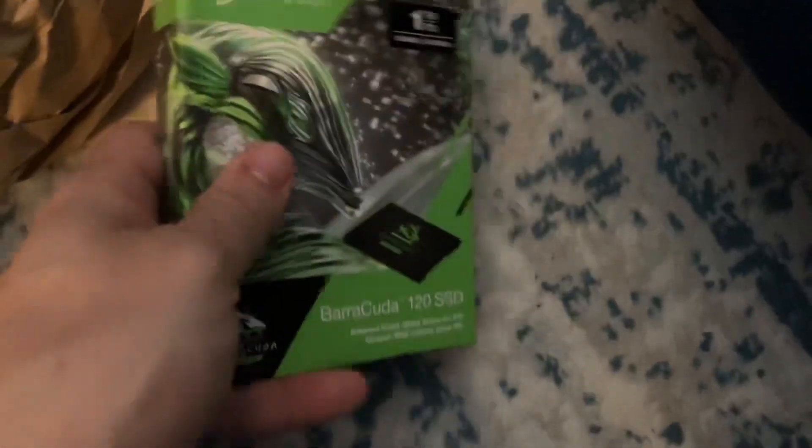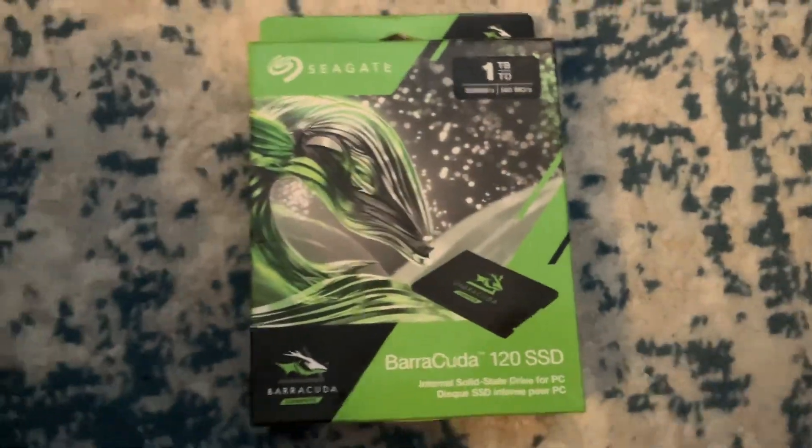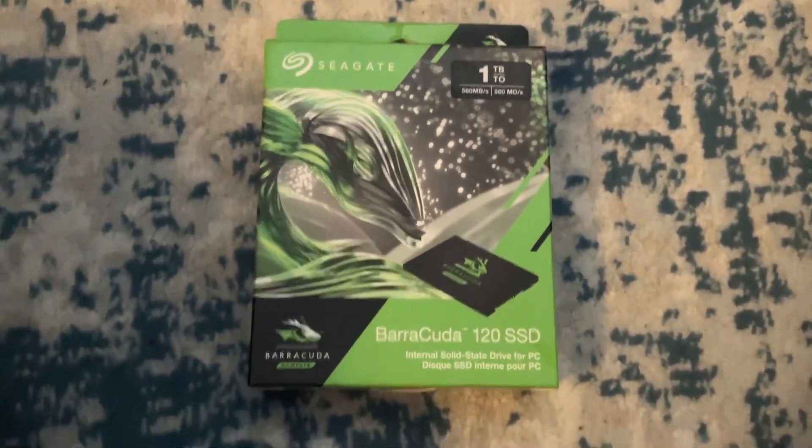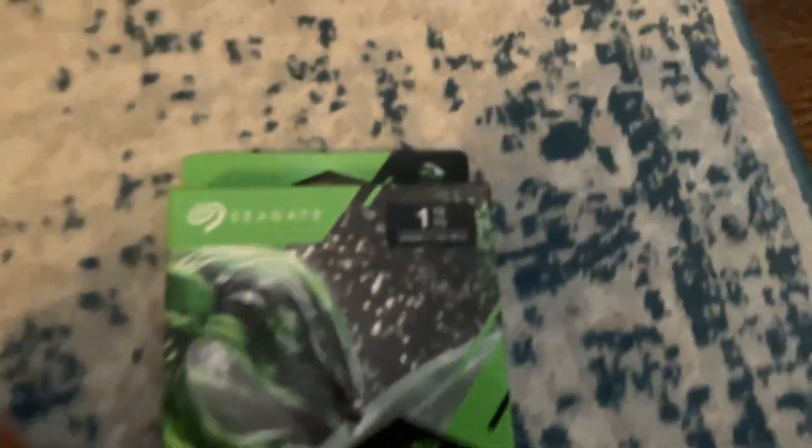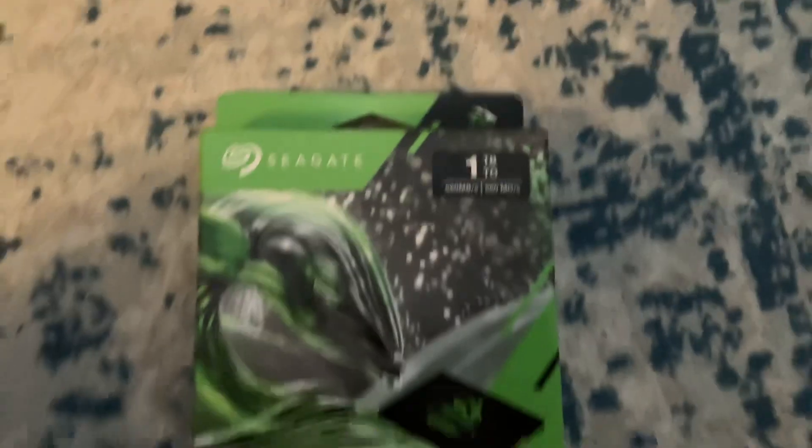It's a one-terabyte SSD from Seagate Barracuda — so I finally got a one-terabyte SSD for the first time ever. I know this is the older type of branding, so I know these are getting hard to find. The camera gets a little blurry, but here's the back — let's open this.